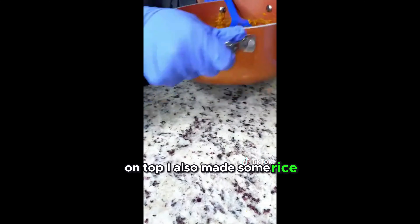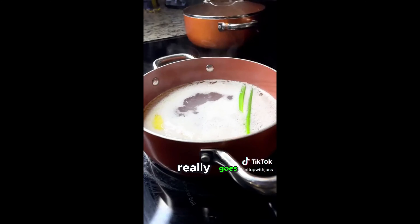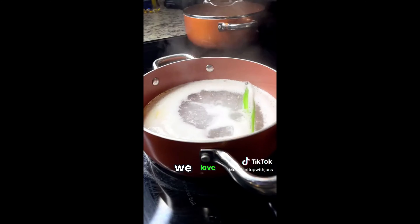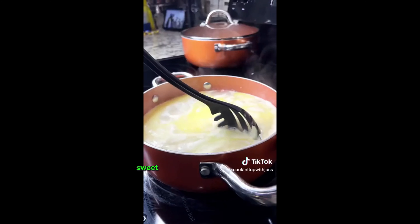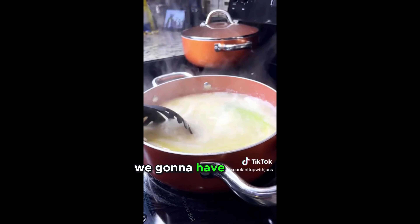And if my husband wasn't such a picky eater, I would have put this in a baking dish with some marshmallows on top. I also made some rice because rice really goes with just about anything. We love rice in our household, so I don't care if we have mashed potatoes or sweet potatoes on the side — we're going to have some rice.